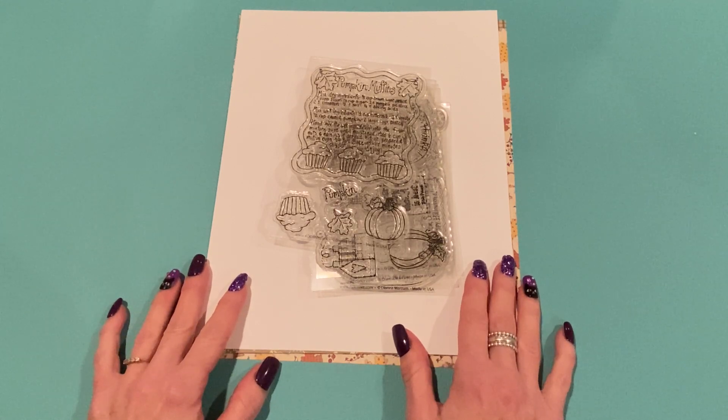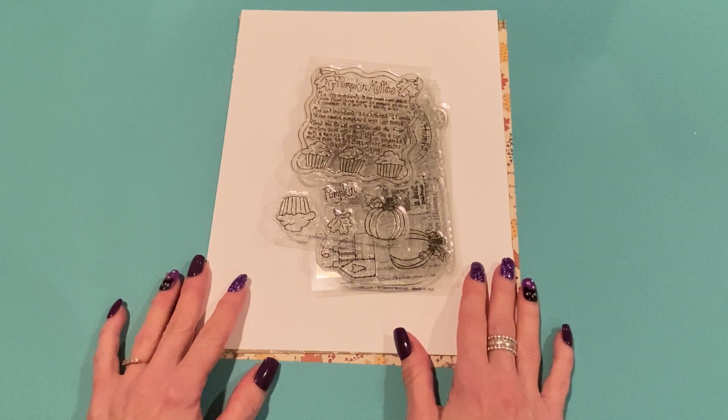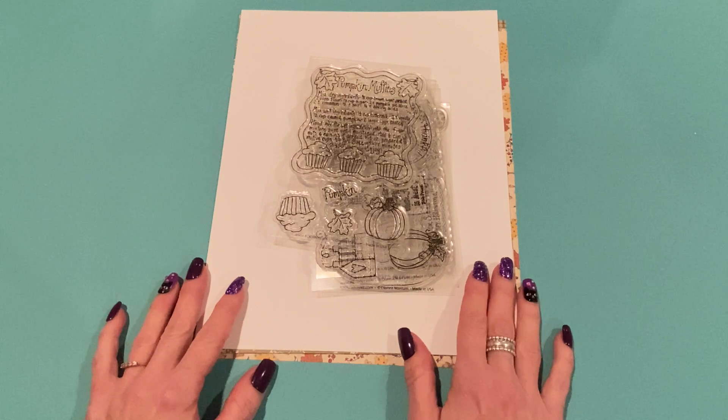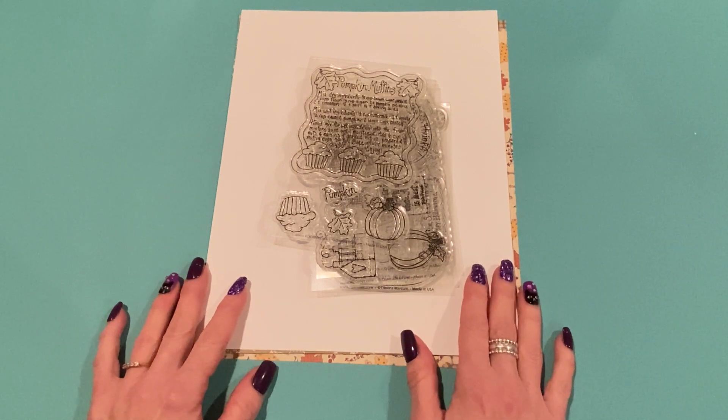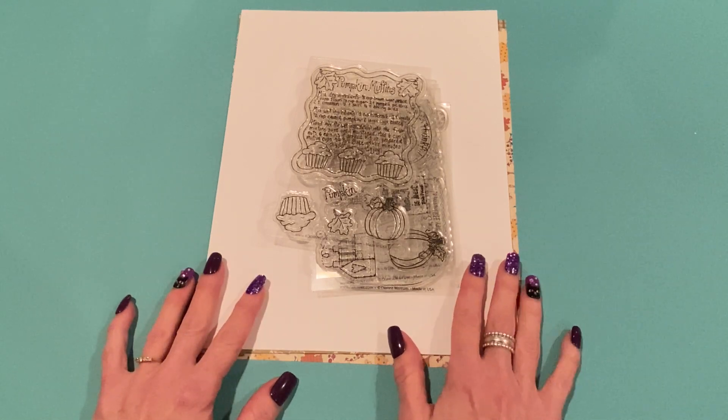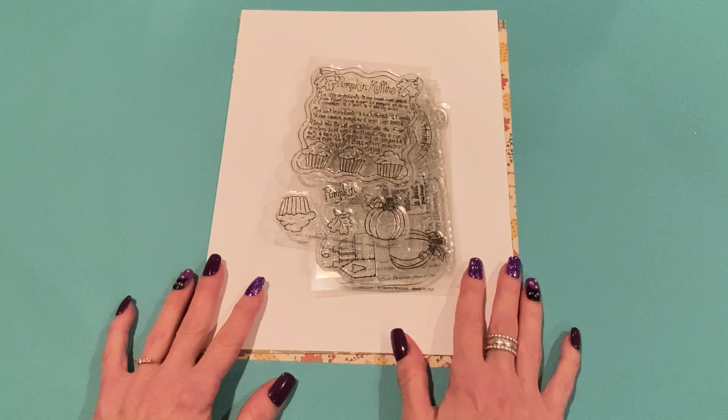I will link Jill's channel down below. Jill is the host of Saturday Morning Makes, and all you have to do to play along is add a hashtag SatMornMakes to your projects on Instagram, YouTube, or Facebook, and we could see what you made if you follow that hashtag. So let me get started with what Adornit sent me, and then I'll show you what I've been creating so far.